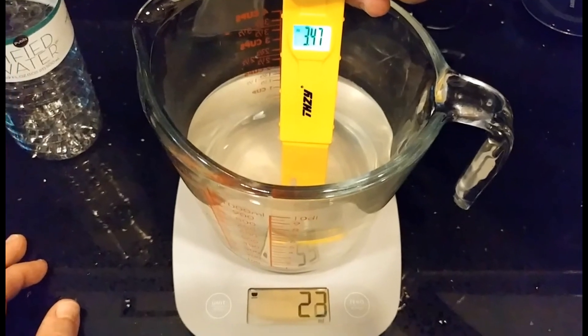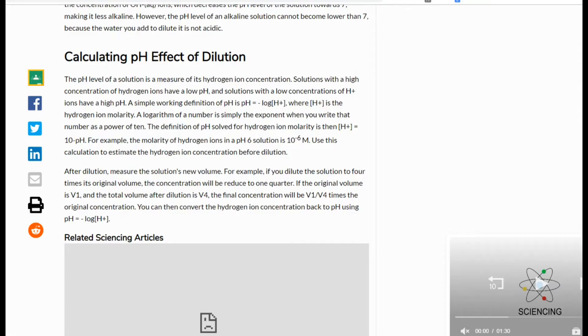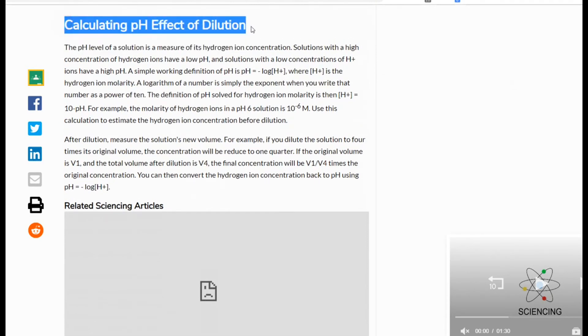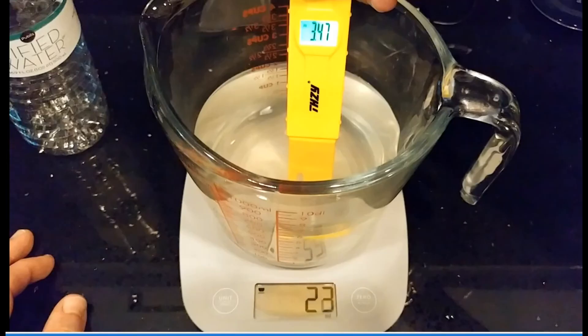I have to leave it there for now — I don't have more information beyond this. I tried to find a formula to calculate the pH effect of dilution, but it turns out to be very complicated — it involves the molarity of hydrogen ions and is way beyond my chemistry knowledge.